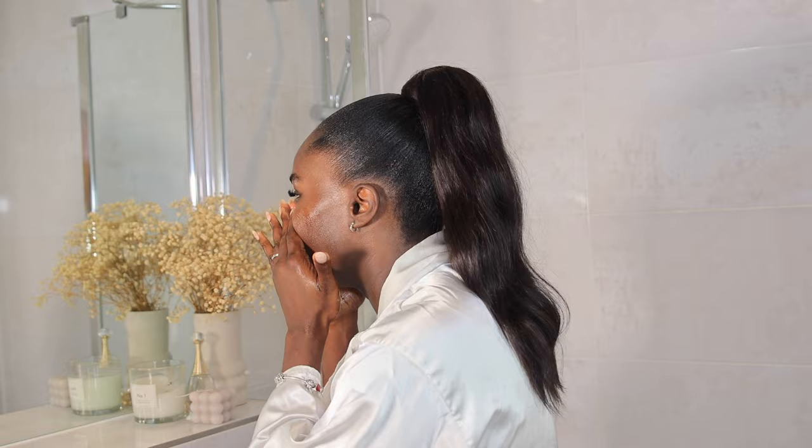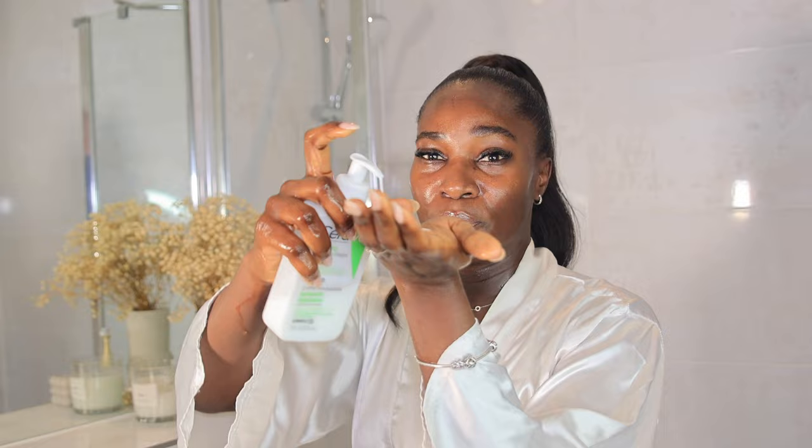Now that my hands are thoroughly washed, the next thing I'm going to do is put a bit of water and wet my face, then go in with the cleanser. Just one pump will do — that's the cleanser. Then you want to put your palms together and massage it gently on your entire face.